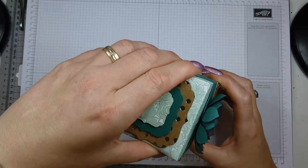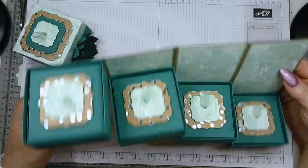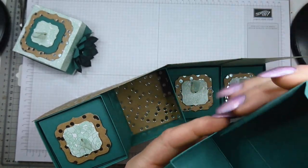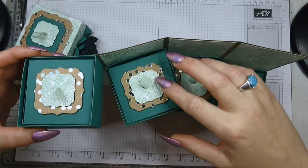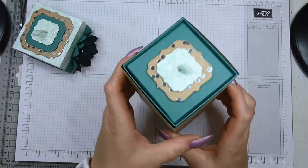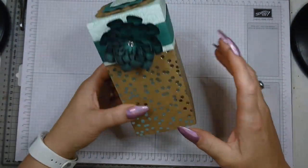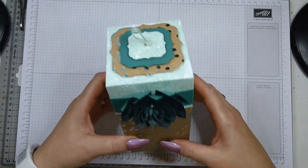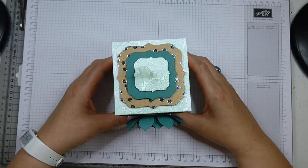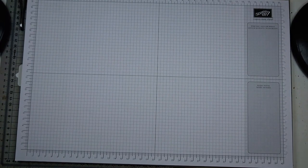The box has a lid that comes off, and when you open it, it reveals four drawers. Each drawer has a tiny little box in it, and I'm going to show you how I made these. This is not a new invention — many people have made this before — but this is just my approach. Tonight I'm going to use berry burst and lemon lime twist as my colour scheme.